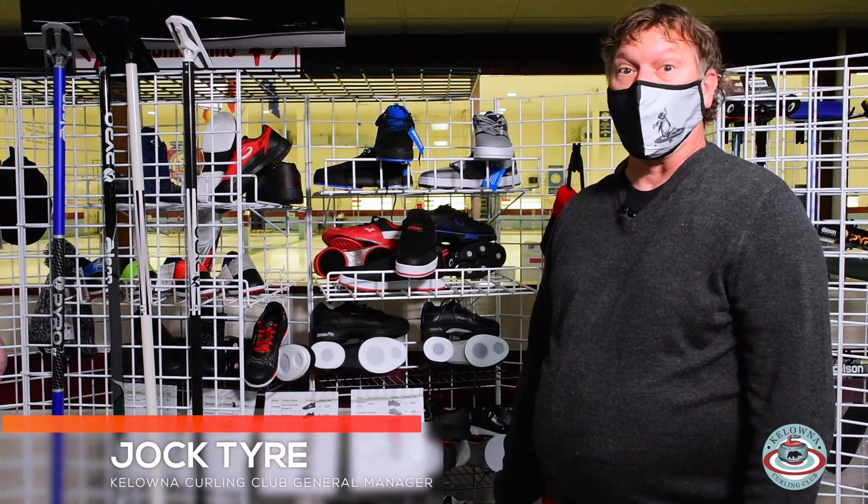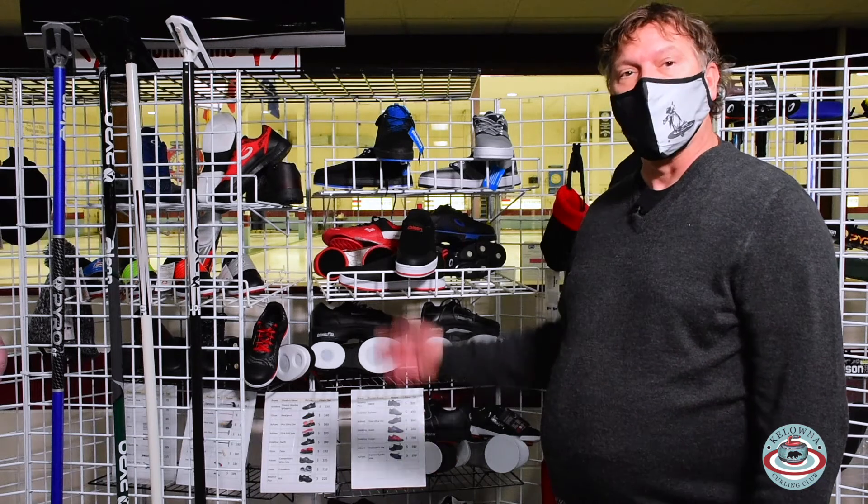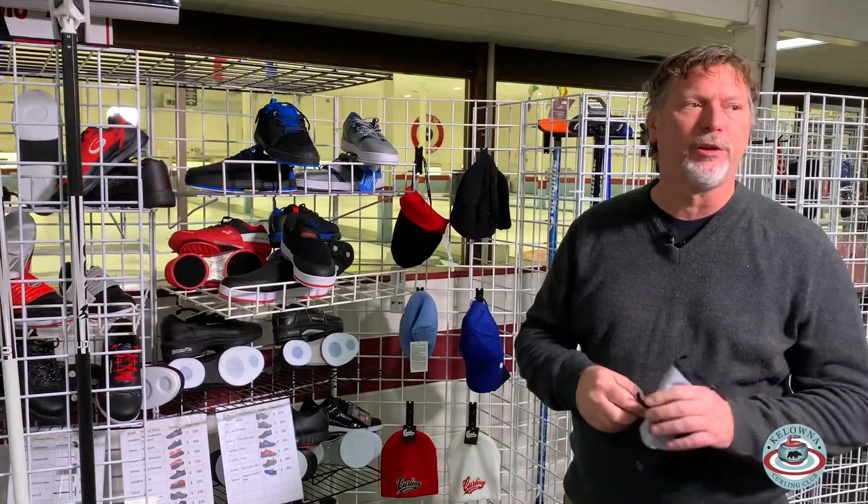Hey, it's Jock at the Colonial Curling Club here again. We're talking about our COVID Pro Shop Tour of 2020. Today we're talking about Olsen products. This is my Olsen mask — we'll take that off just to make things a little bit easier for you to hear.